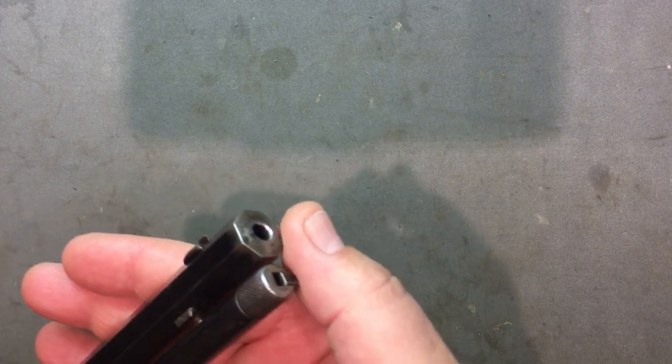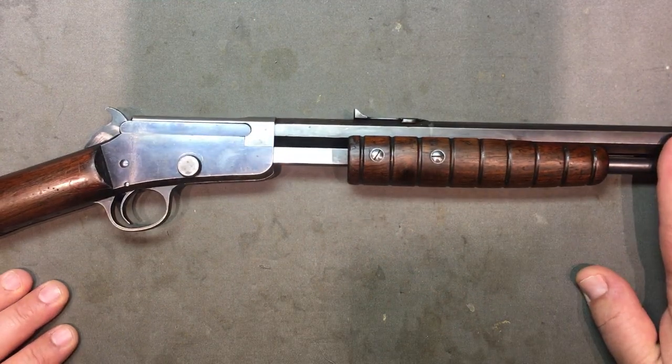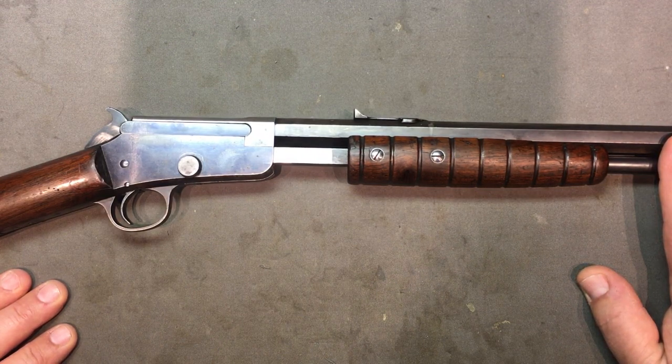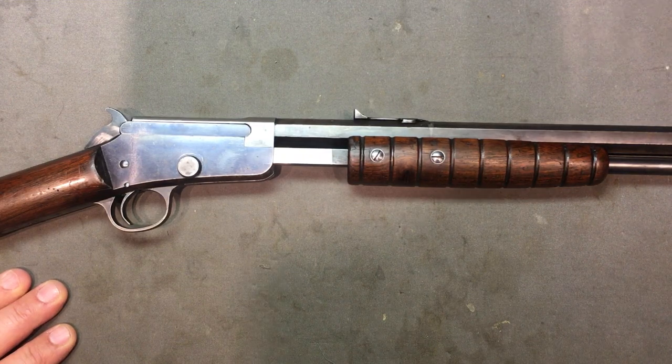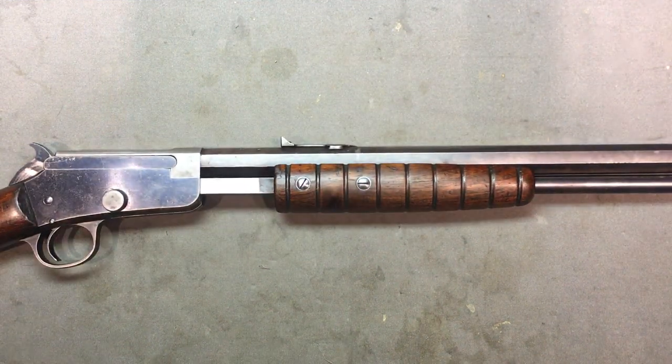This was pre-1968 — before the Gun Control Act of 1968, which required serial numbers in certain spots. I know that this barrel was relined, which is common with these older ones because the .22 ammo from back in the day was very corrosive. I think even my 1914 Savage was also relined. I'd rather have it relined than have a dogged barrel.